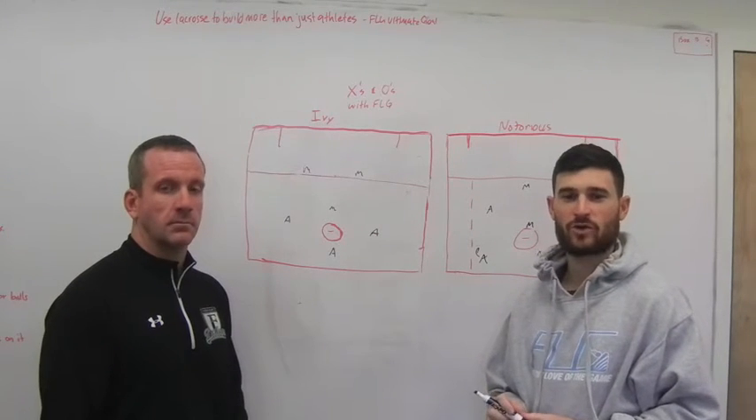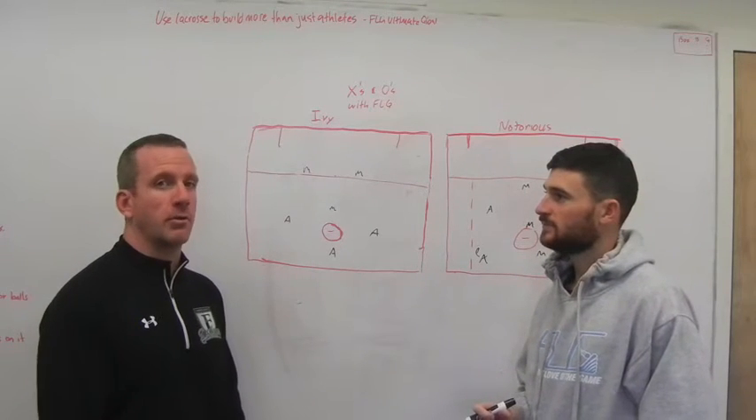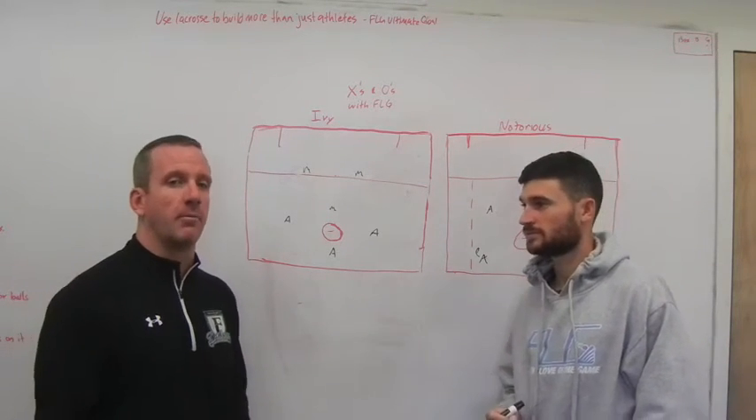How you doing guys? Corey Winkoff here, Program Director of FLG. Eric Dunn, also Program Director here at FLG. Today we're going to talk to you a little bit about two of our offenses that kind of go hand in hand: Ivy, which is our Invert Offense, and Notorious, which utilizes a big-little pick from behind the goal.